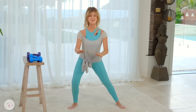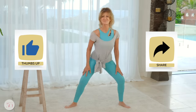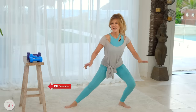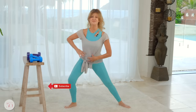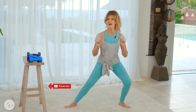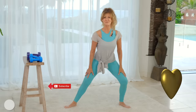Thank you so much for working out with me today. If you enjoyed this workout, please give a thumbs up and share it to a playlist. If you would like to work on your abs next, choose this video. And if you'd like to stretch and calm down for the rest of the day, choose this video next. Thank you so much for working out with me today and I'll see you tomorrow.